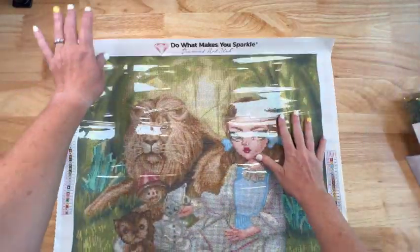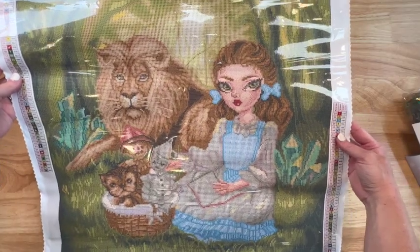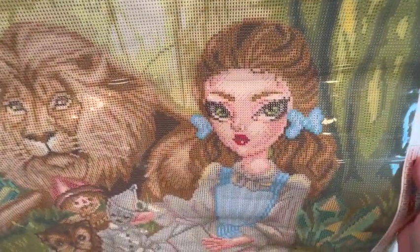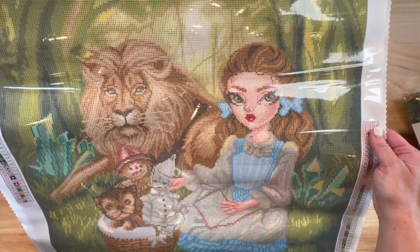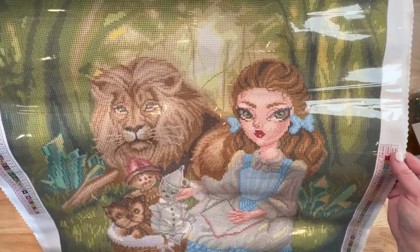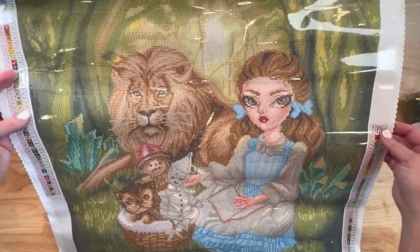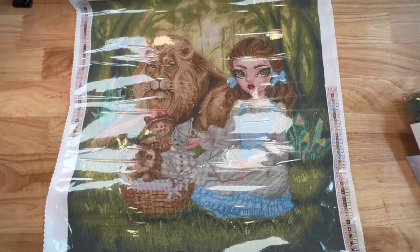I'm not going to need to roll it backwards. Oh my gosh, look at this - look at her! I love her blue dress and the little blue ribbons in her hair. She's got beautiful green eyes. I bet those ABs are going to go in her eyes. I've been Dorothy from the Wizard of Oz for I don't know how many Halloweens. My daughter's been her too. What I would really like to do is have a Wizard of Oz themed birthday party for my 50th. So I had to get this - there was just no question. Plus I love a 56 by 56. You can see it's just a perfect square.